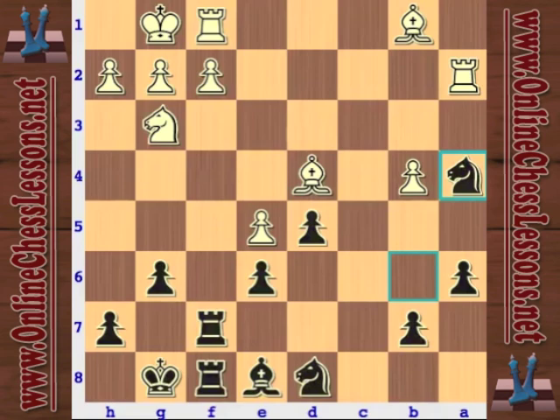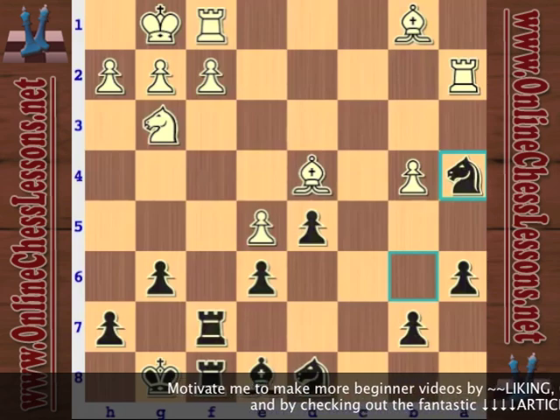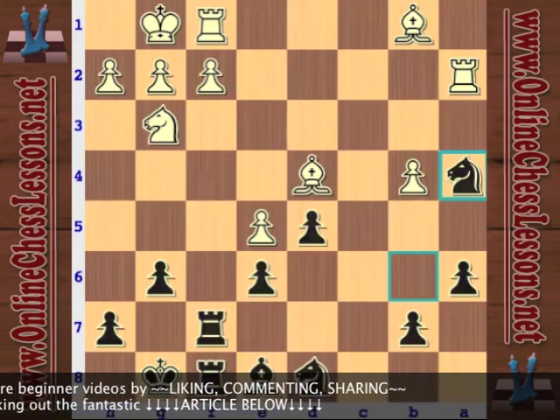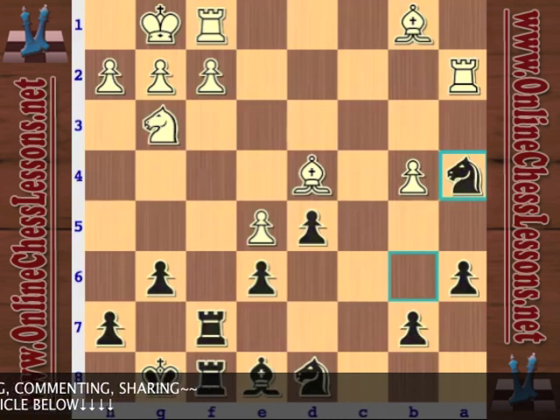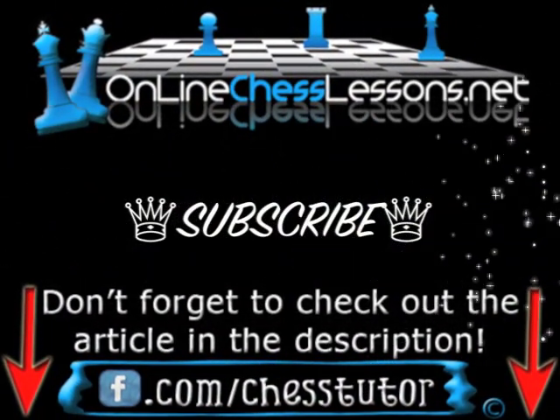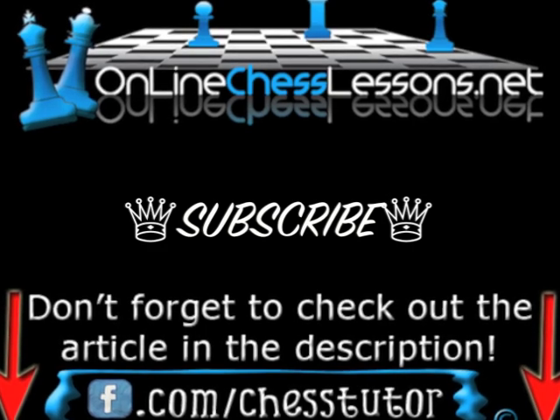I'm going to stop the game here — you can check out the game in the article with the description, where I've included a PGN of the rest of the game. It's pretty clear that black has a close-to-winning advantage for the extra pawn, and the fact that he's got no weaknesses. The French defense, a lot of the times, results in a pawn structure in the endgame that's very similar to this — black has just got slightly less space, but in the endgame that means fewer weaknesses and it's easier to defend. This concludes part two of my French defense beginner opening series. Stay tuned for part three covering miscellaneous lines like the exchange variation and maybe the King's Indian attack. This is Will Stewart from OnlineChessLessons.net — thanks for tuning in.